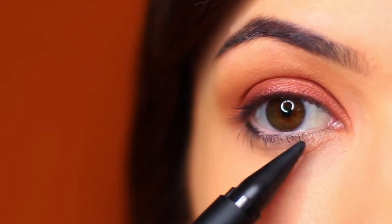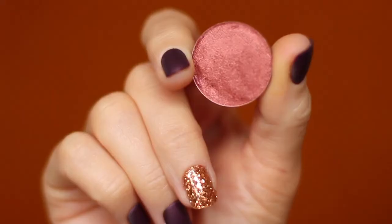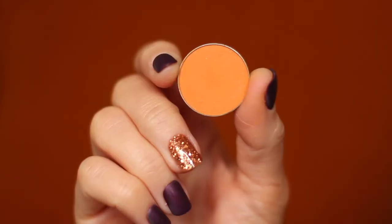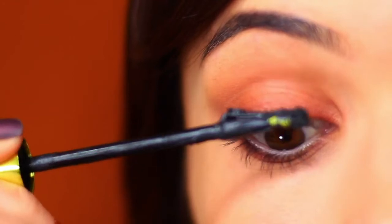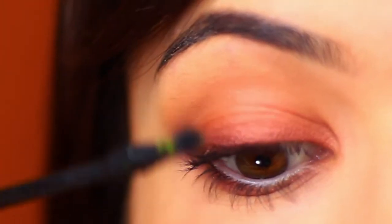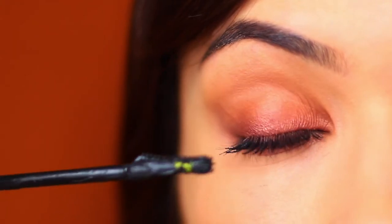Repeat the same process underneath the eye — apply a little liner, smudge with your ring finger, apply the metallic shade with the fanned brush over the black, then take a little of the yellow shade with an open brush blending over and around. Then apply mascara. You might notice fallout on your lashes from the metallic shade — wiggle the mascara wand over and back to bring mascara over the top of the lashes and camouflage any pigment. If that doesn't work, use a little gel liner over the top.